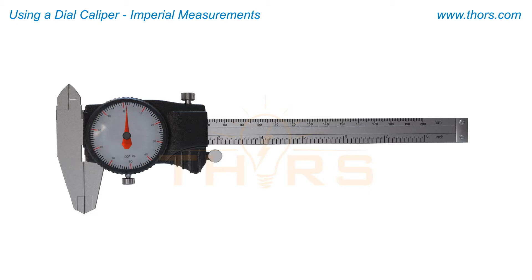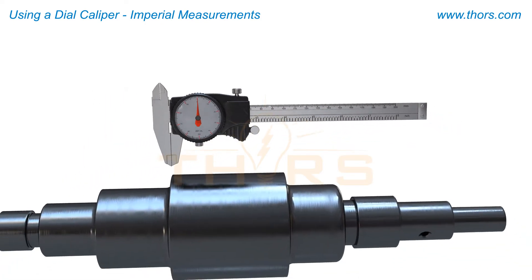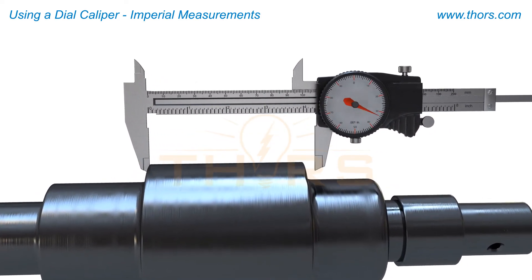Then set the dial to zero and lock the dial lock screw. Once the jaws are closed and the dial is set, the caliper can be adjusted to fit the length of the dimension being measured.